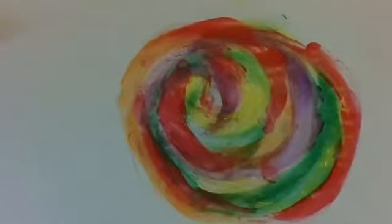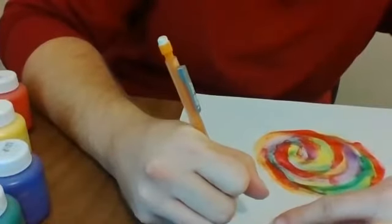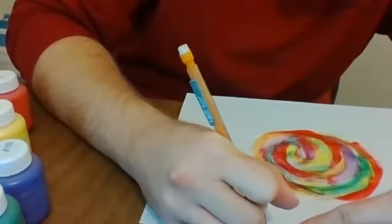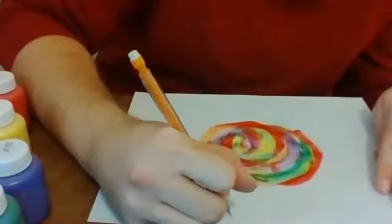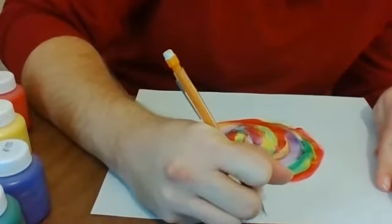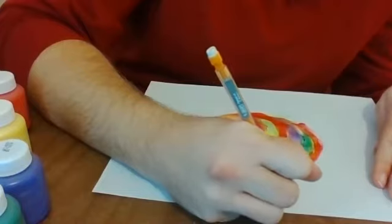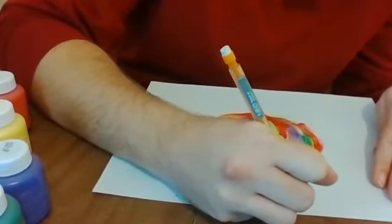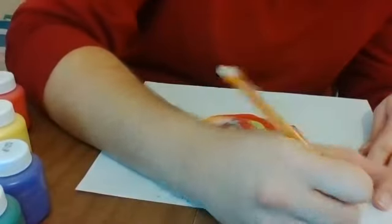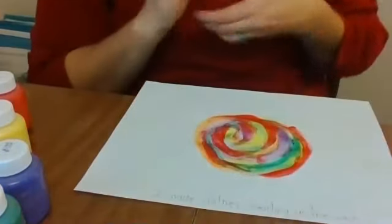I think I'm done with my picture. When you're all done, you might want to write on it what you made. I made... clothes swirling... What do you think 'swirling' starts with? Swirling — it starts with an S. In the wash. If you can't write the letters, that's okay. Remember to ask for help — grownups are here to help you.